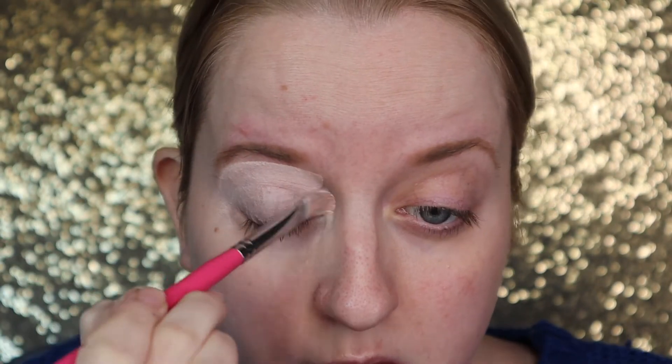Starting this look with my Peel-A-Ways base in shade 1. I'm going in with a Peaches brush in PC52 to apply this — it's also the best angle brush by Beauty Bay.